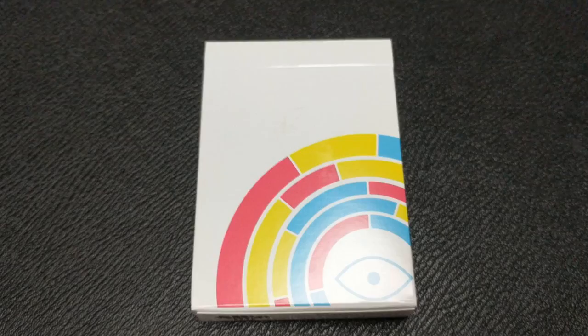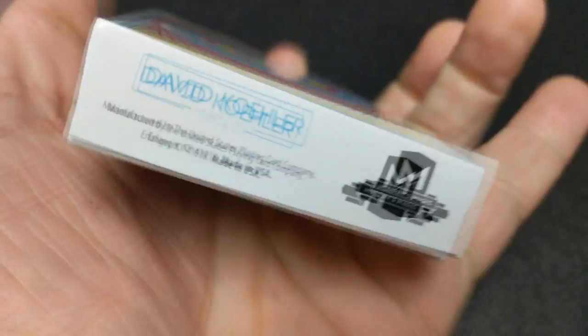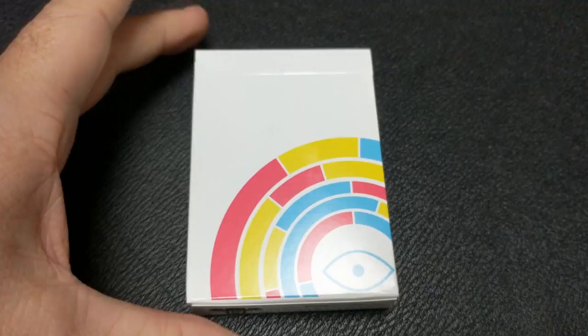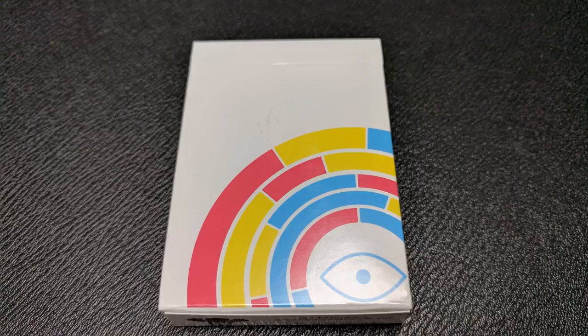The tuck case drastically plays on the wonder name by placing the eye on the lower right-hand corner of the card box, surrounded by this wonderful maze of red, blue, and yellow. The tuck back authentically represents the playing card backs as well. There's really nothing else on the tuck case as far as writing, except for the bottom which has some ad copy about David Kohler and Murphy's Magic.